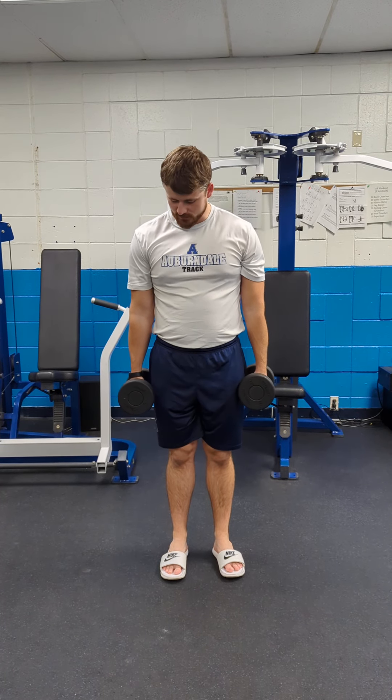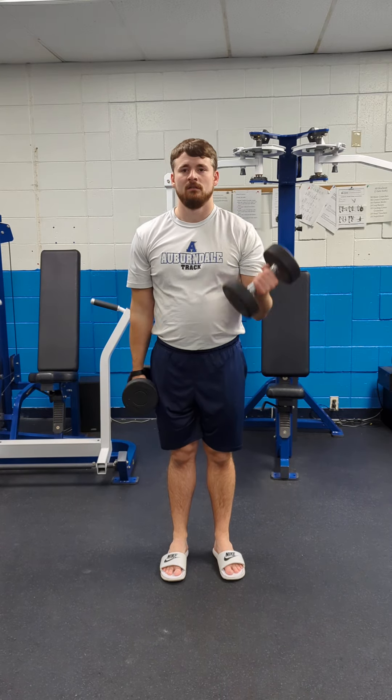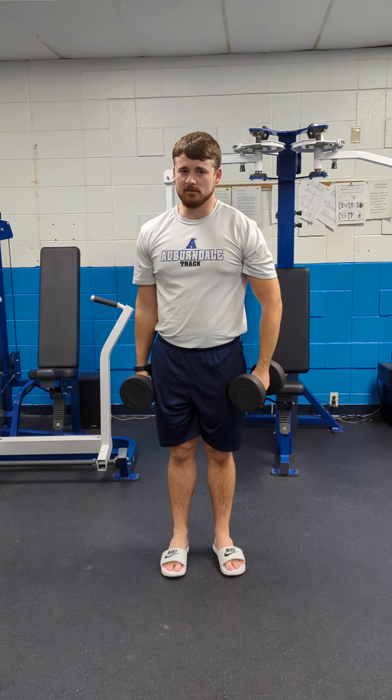Then bicep curl, 3 by 8 — 8 each arm. You return them to a straight position, then curl up in front like this. Do not use your back to do it. If you need your back, it's too much weight. Go lower, and you'll move up another day.